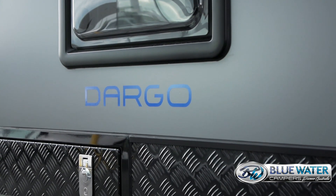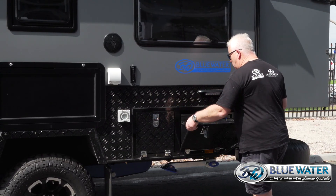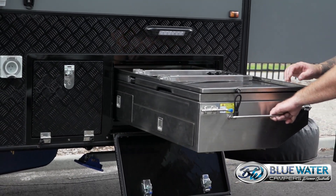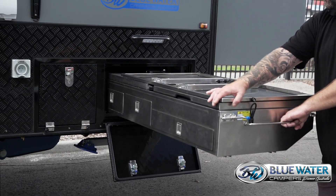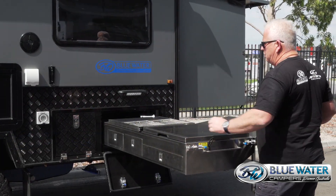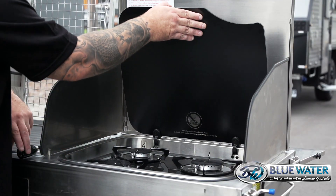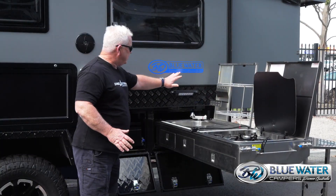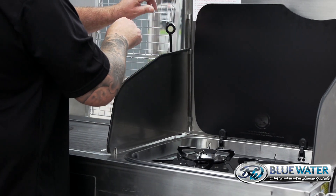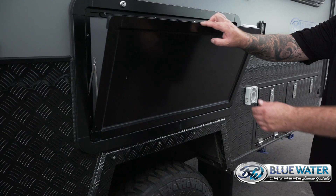Here we are with our Dargo — it's a 15-foot camper. In tradition with all things Blue Water, we run a slide-out kitchen so all the cooking is on the outside. It has all the hot water, cold water, and gas already plumbed in and ready to go. We have a fold-over table at the back so you can put your barbecue on. We run a top-of-the-range Thetford top line stove with windbreakers to protect you during cooking, running lights next to the kitchen, and flexible lights to see over your bacon and eggs or steak. There are also speakers on the outside.